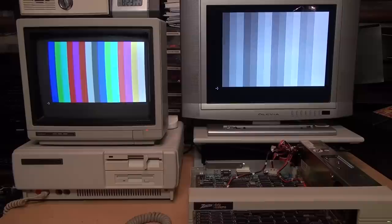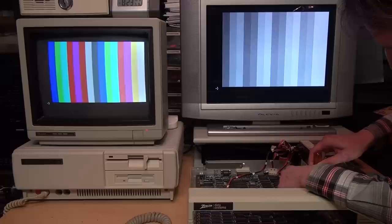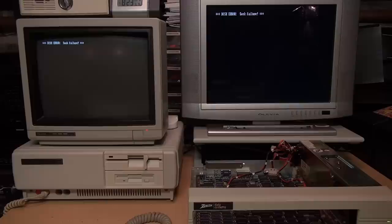I also connected it to my Tandy RGB monitor so we can actually see it in color. There's one thing I want to try: shorting out the pins of that reset button connector with my screwdriver to see if that resets the computer. Yep, looks like that definitely works — so if I soldered in a button and some wires to those pins, I would have a working reset button.